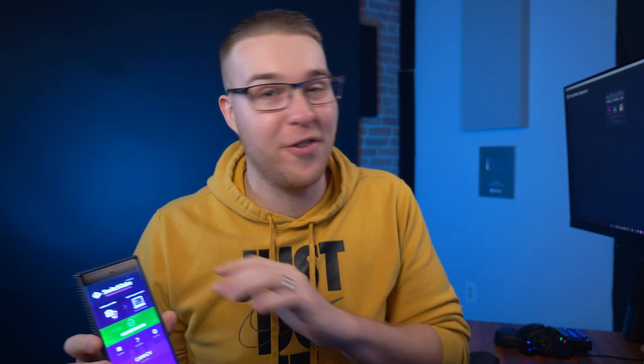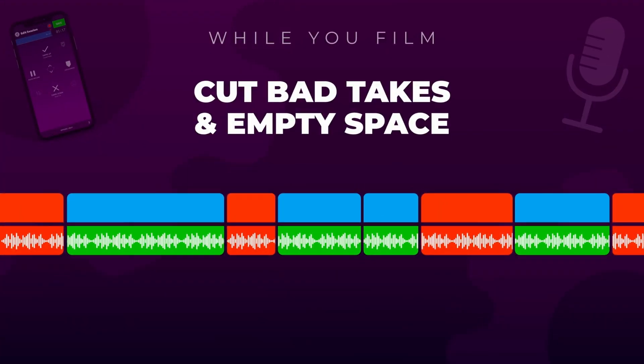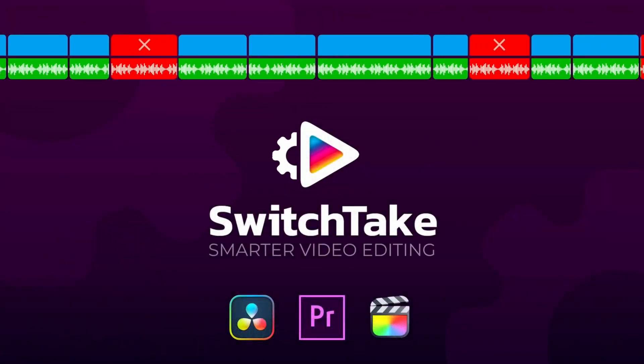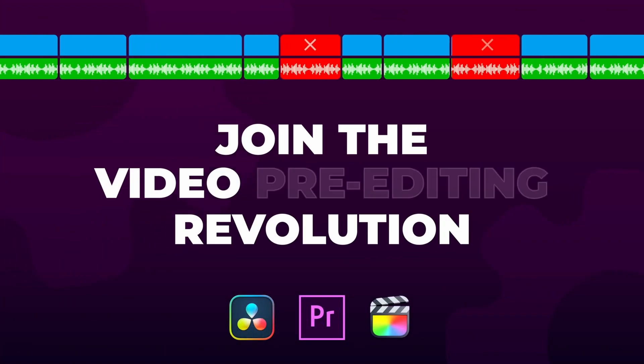This tool right here has changed the way that I create my content forever, and I think it can change yours as well. This tool allows you to edit your videos while you're recording, which will cut down your editing time so much more, especially if you turn an hour's worth of footage into a five minute video. My name is Billy Ripka and I'm here to save you time and make your videos better. The tool I'm talking about is called SwitchTake, and I believe it will change the future of content creation as we know it.